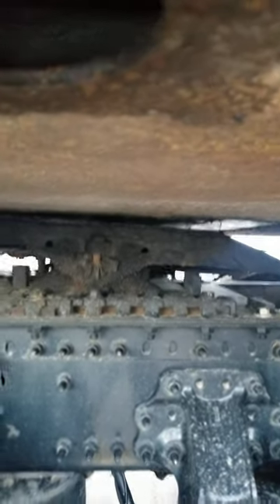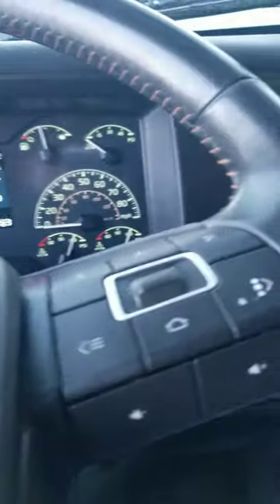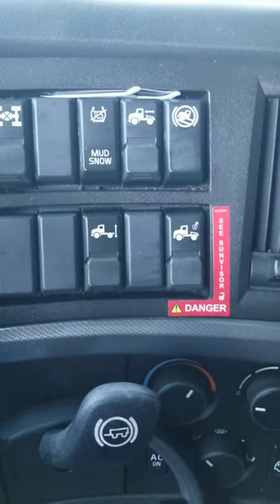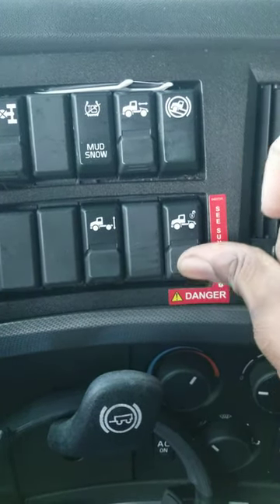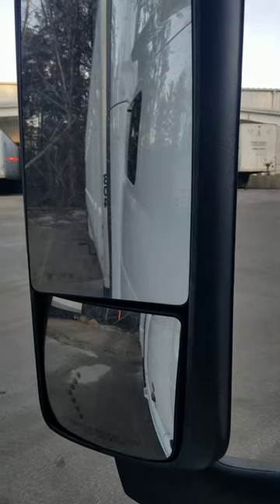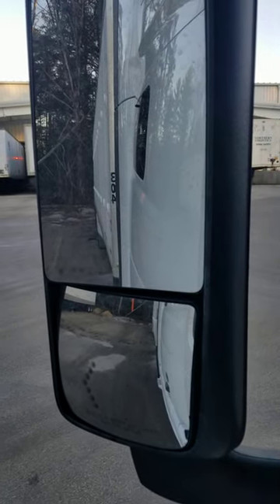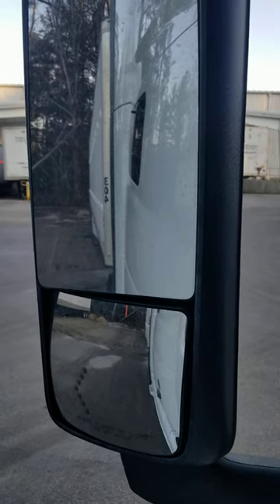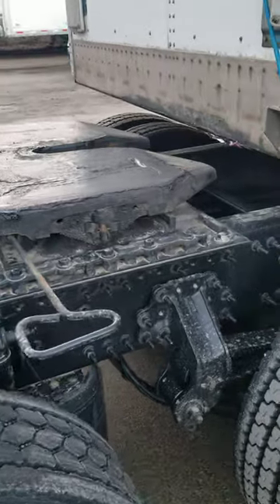How do you get out of a high hook? Very simple, very easy. Being that your landing gear is already down, what you want to do — this truck happened to have an auto release — just come in, and you heard it click. Release the locking jaws from around the kingpin. Once you have it in gear, just pull away.